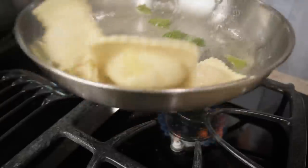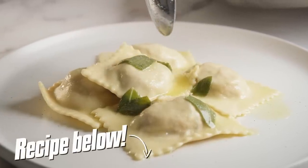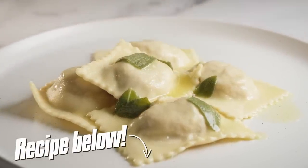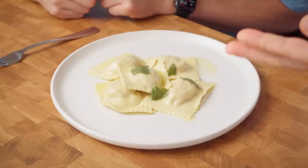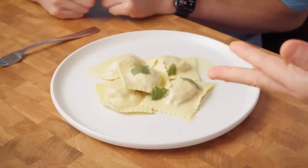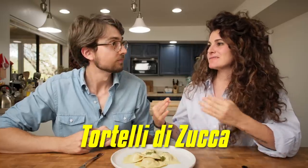Incidentally, I just realized that it's been a really long time since you've done any kind of stuffed pasta on the channel. Would you guys like us to do a whole video on stuffed pasta? That'd be fun. Anyway, Harper, here in front of you there are what we call in Italy tortelli di zucca.